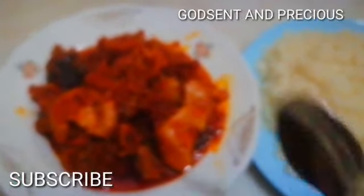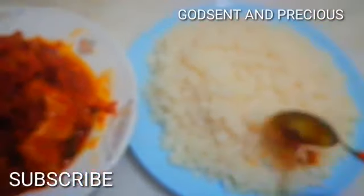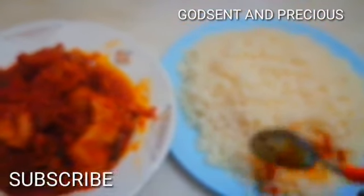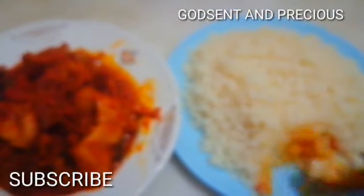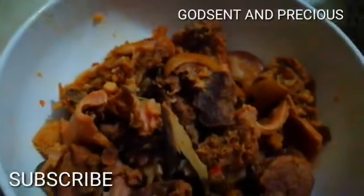Today's video, guys, I want to show you how I make my native stew — which is an old grandmother-style stew. If you want to see how I make it, sit down, take a glass of water, and let's get started! As you can see, this is my meat — I already boiled it.